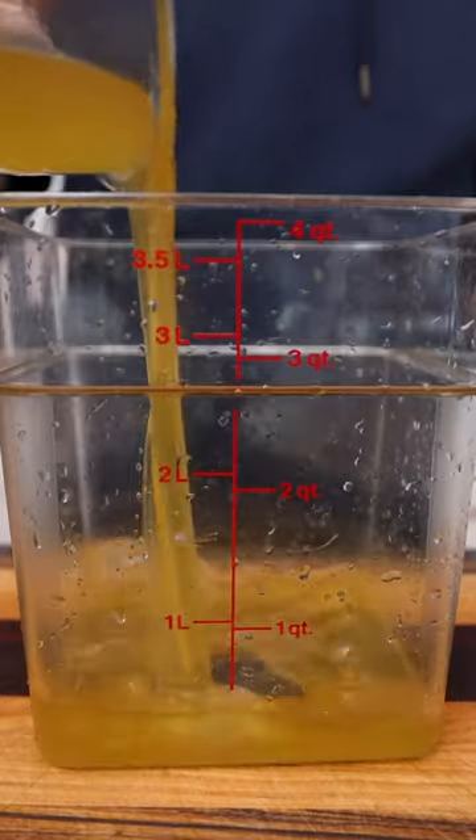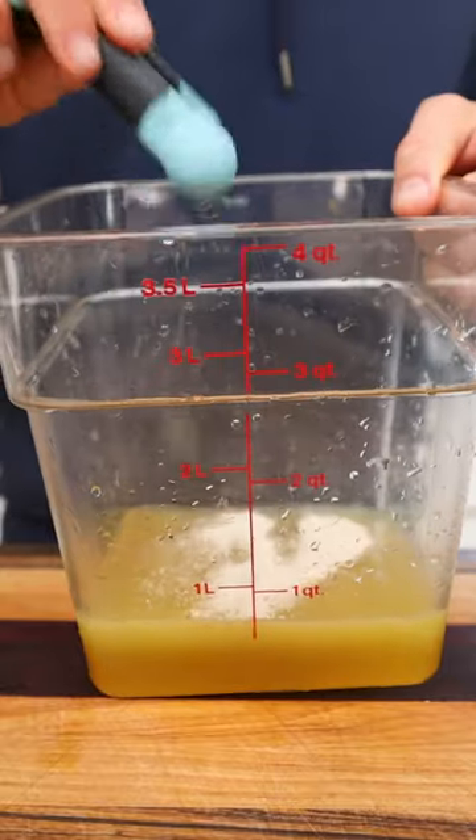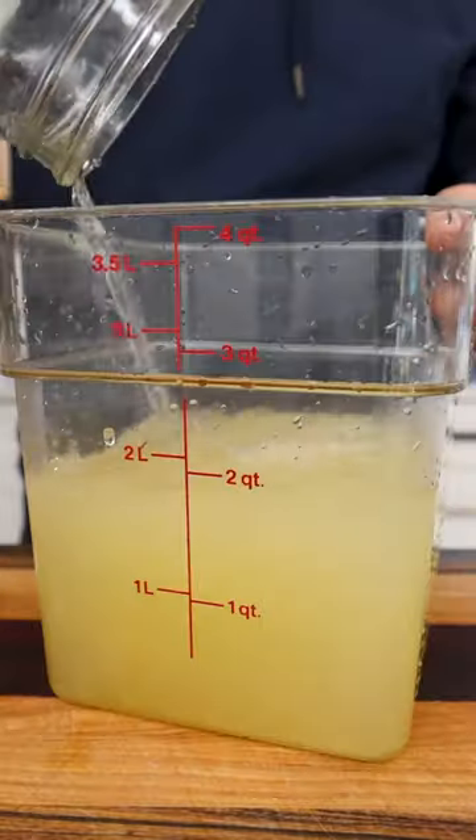Then to a larger vessel, I add the ginger syrup, the juice of two lemons, and just a quarter teaspoon of regular baker's yeast, which will ferment and carbonate your soda. And then I top that with eight more cups of water.